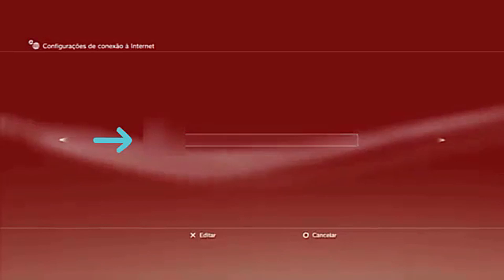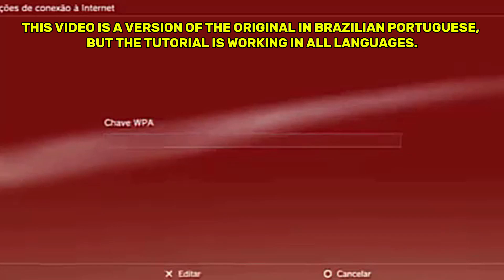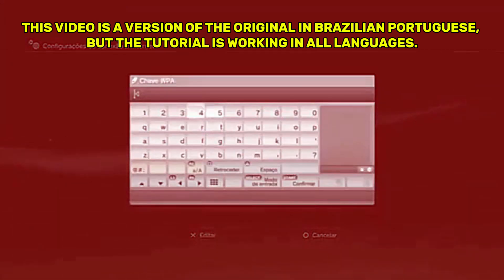Step 4. The option to enter the network key will appear — that is, the network password. Use the on-screen keyboard to enter your password correctly and press Start.